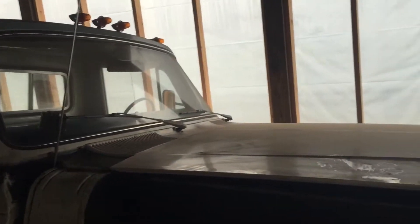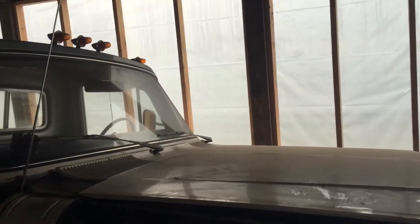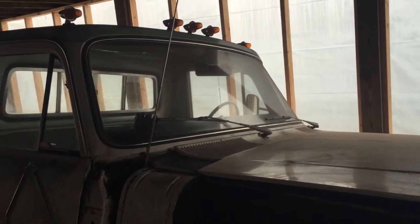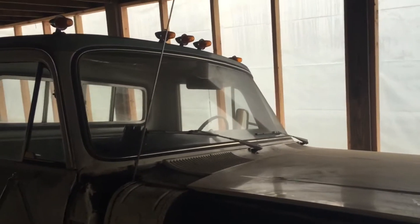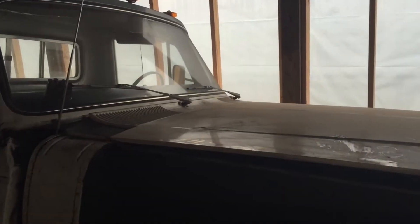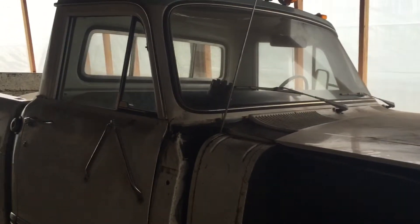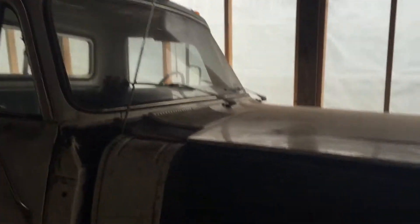Sorry guys, in my last video I showed you the engine and what I put into it, all that kind of stuff. At the end of the video I talked about a little bit of an issue I had with the previous owner. As of right now the truck is for sale.